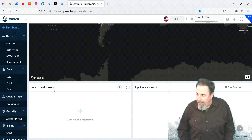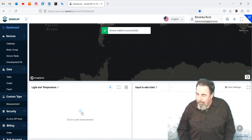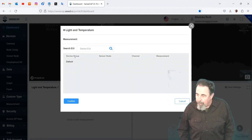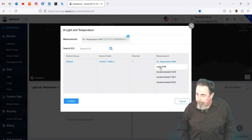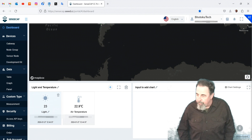Down at the bottom I want to add a scene. You start by giving it a name — I'm going to call it 'light and temperature'. Click the check box and the scene is added. Now we can add measurements: Default device group, tracker T1000. Click on air temperature and light, and we confirm. We've got these cool gauges for those two sensors.